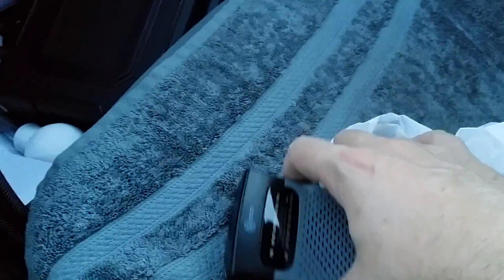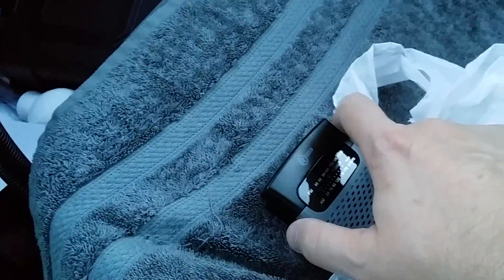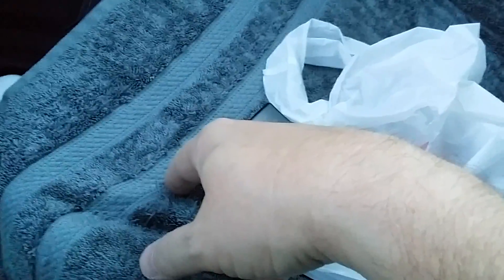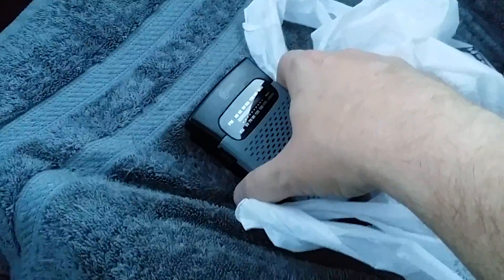Passenger side near the center console here — volume's all the way up. Something around here is really making this thing go nuts. I don't know if the ECU is underneath this seat, but I do know there is a 2-meter band pass filter under that — though there's nothing really there. This is probably doing it. This is the plug-in for the GPS. Still hears it over here, let me unplug it and see what happens.